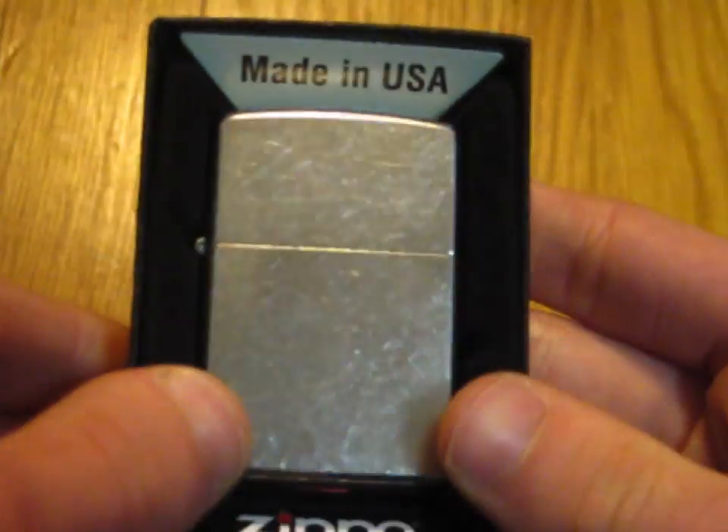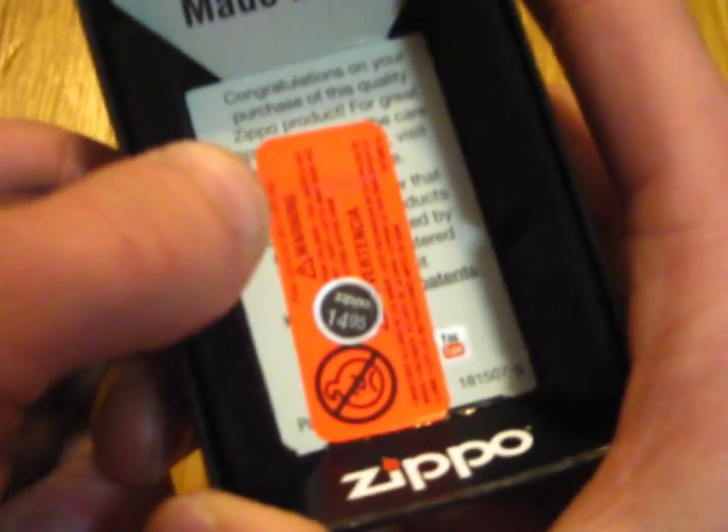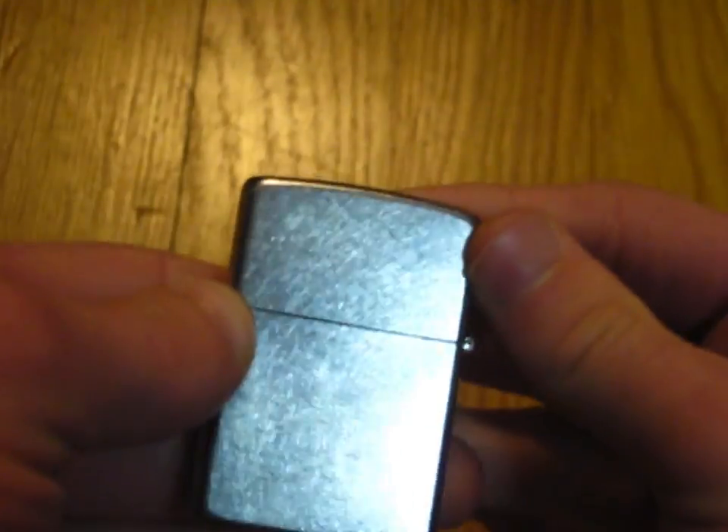Bam. There it is. Le Street Chrome. Let's pop it out. As you can see, I've already taken all the stickers off. The price on this was like, yeah, 15 bucks. Very cheap. And here it is, the Street Chrome.